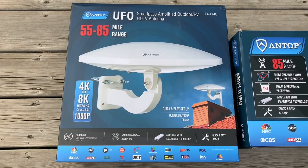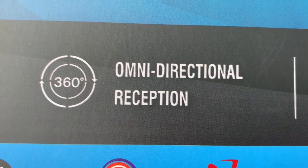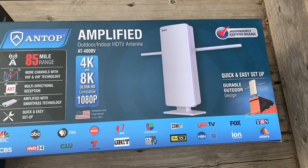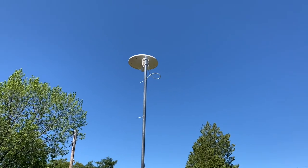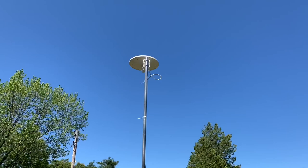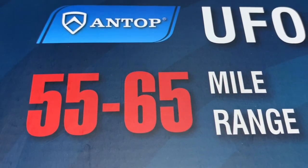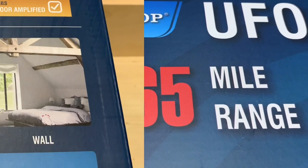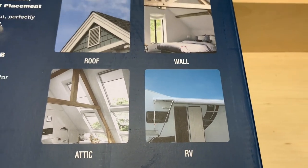For anyone that doesn't know what an omnidirectional TV antenna is, it's an antenna that picks up signals from all directions and doesn't have to be aimed, unlike a directional antenna which must be aimed in a specific direction to pick up TV signals. Antop says this antenna is for use in a city or suburban area and has a reception range of 55 to 65 miles from the broadcast towers — likely under ideal conditions. Because this antenna is so compact and lightweight, you have a lot of different mounting options.